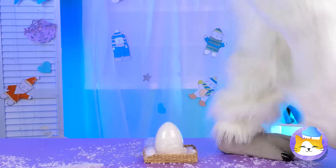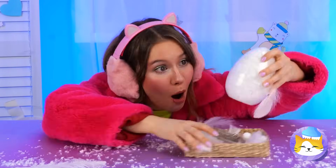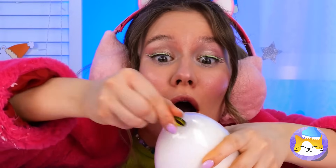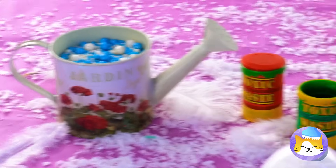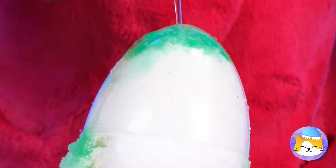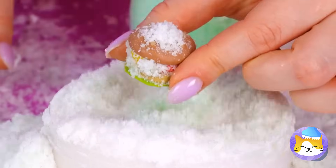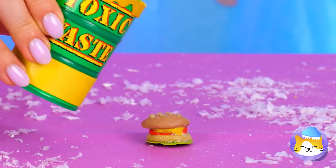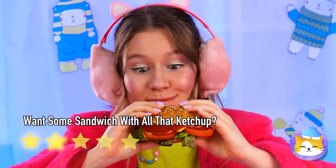Looks like our yeti friend laid an egg — knew they were part platypus. And look, it's a snow egg. We'll need something special to help it hatch. So that's how you make Krabby Patties — hope Plankton isn't watching. A little love and toxic waste will help it grow big and strong.